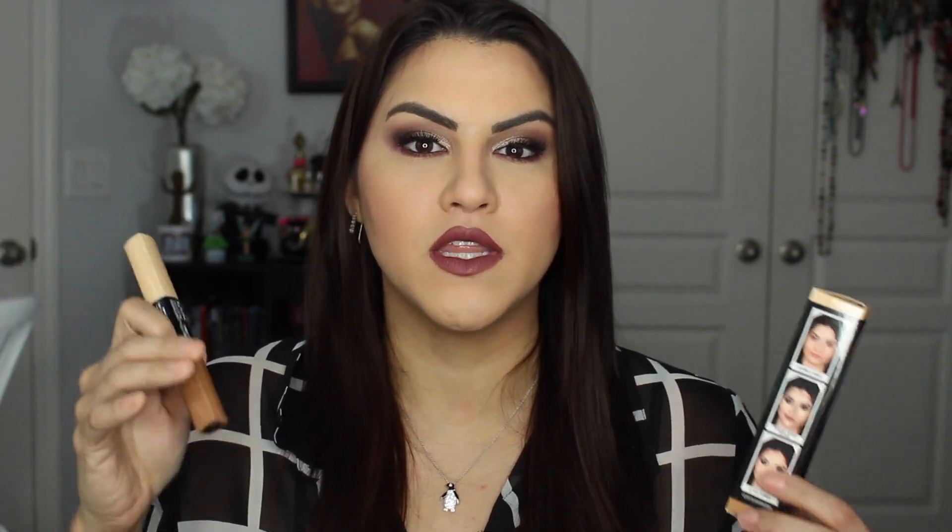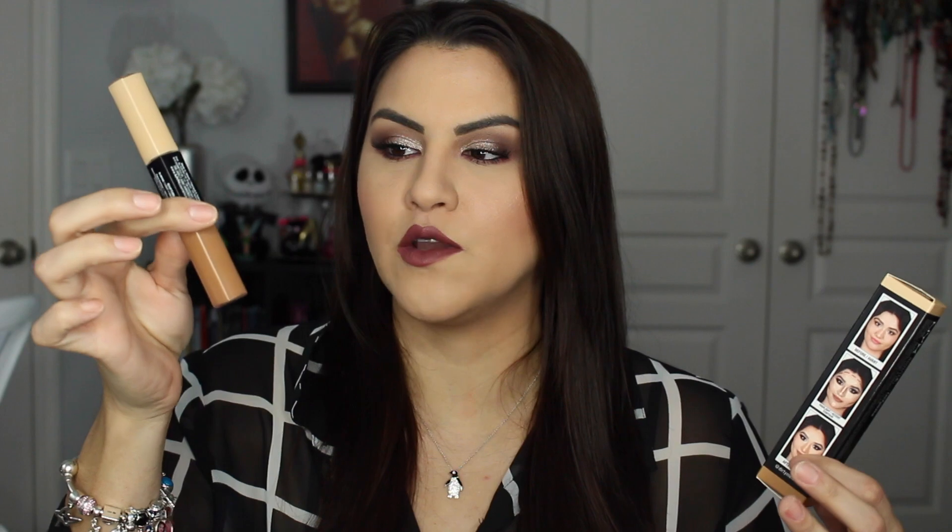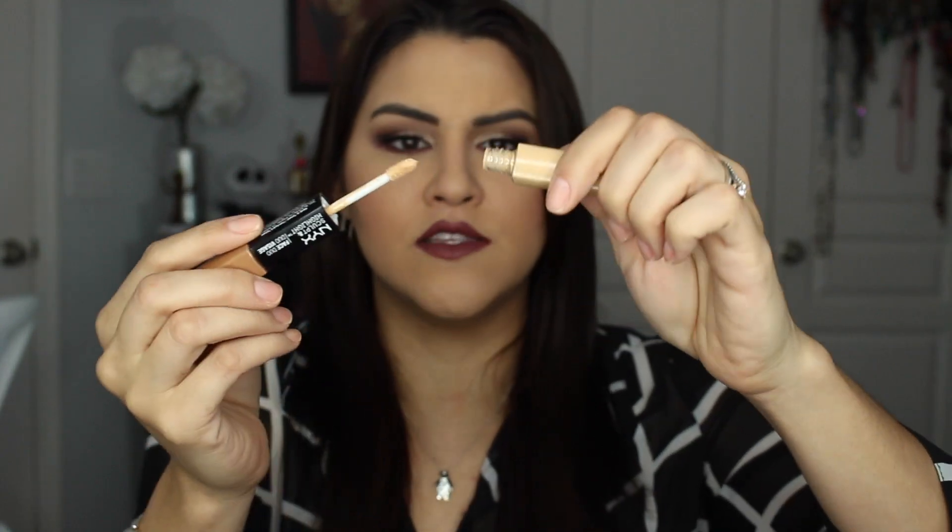I really like the fact that they are coming out with this because it's more of a liquid formula. We have powder, cream, and now I really love this liquid. I also really like the fact that it comes with doe foot applicators, which makes it way easier to apply.